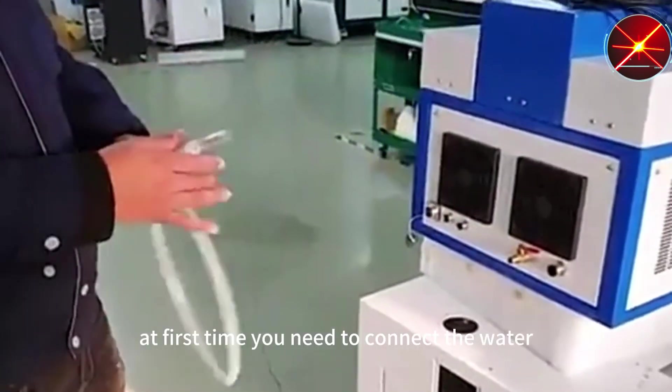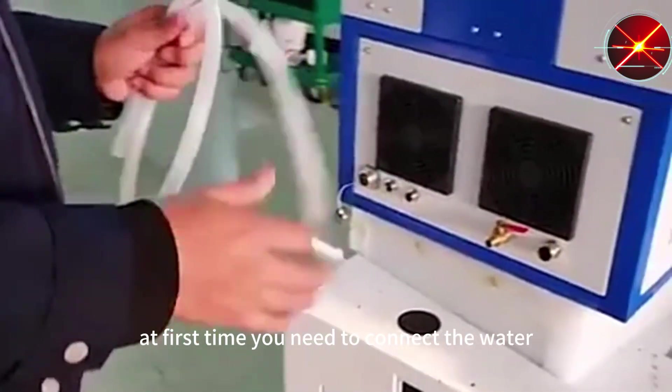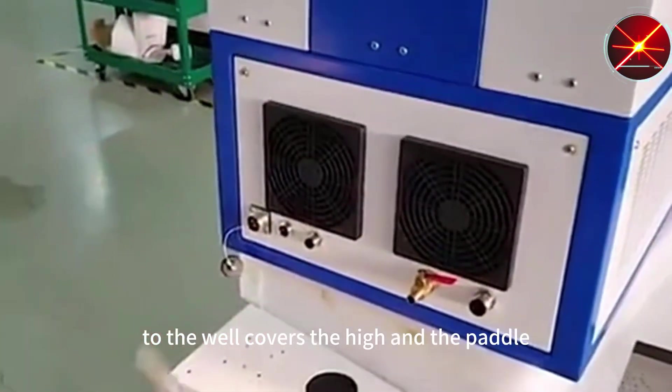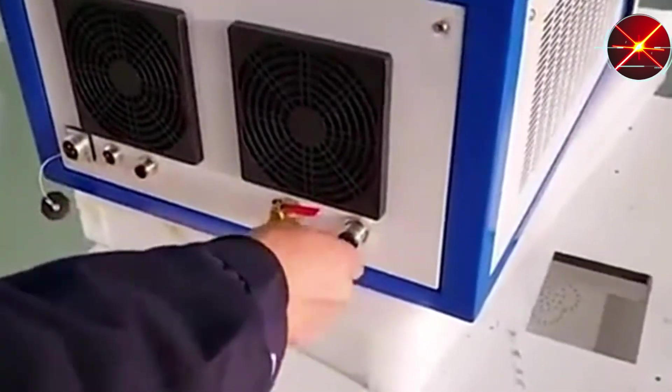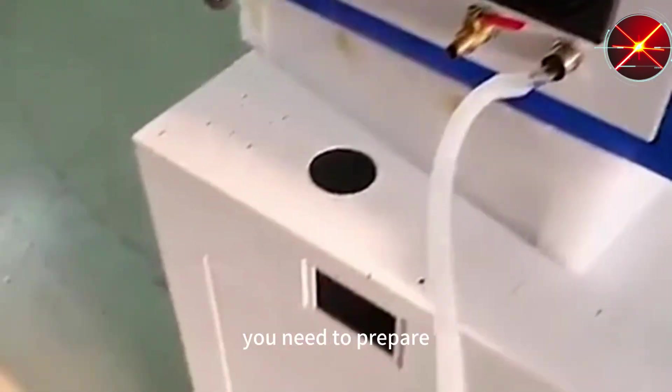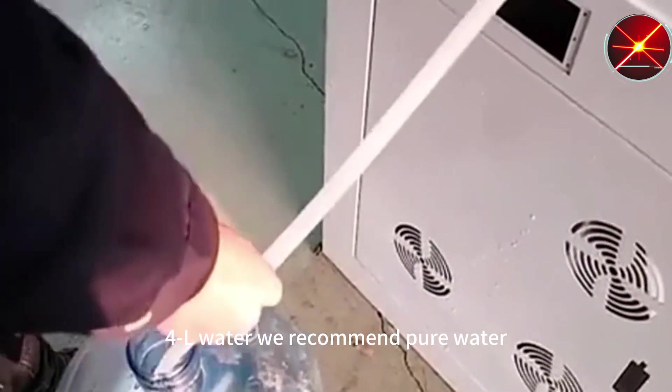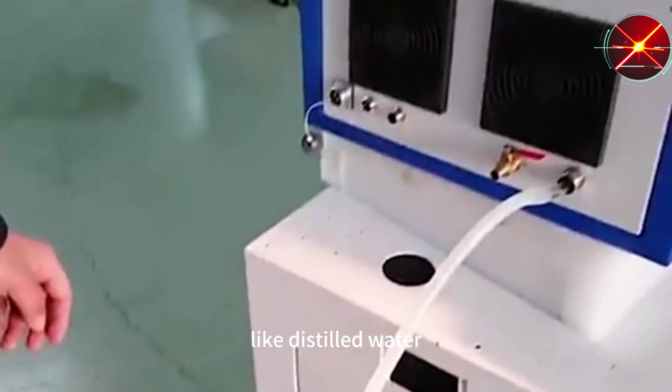If you use this machine for the first time, you need to collect the water tube, the rail power supply, and the paddle. You need to prepare four to five liters of water. We recommend pure water, like distilled water.